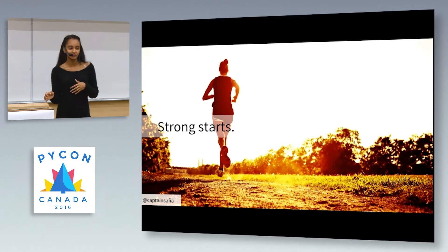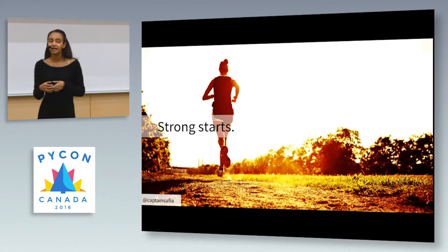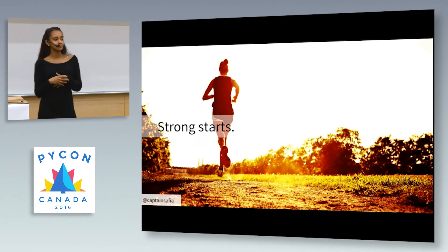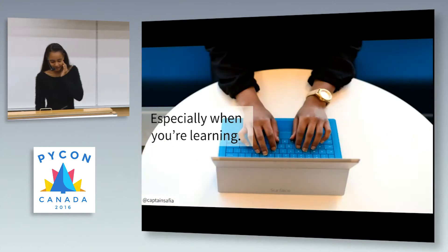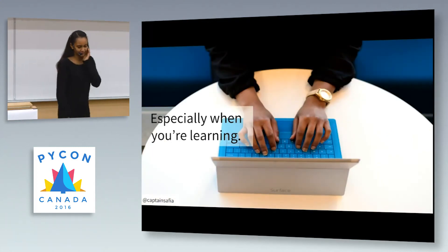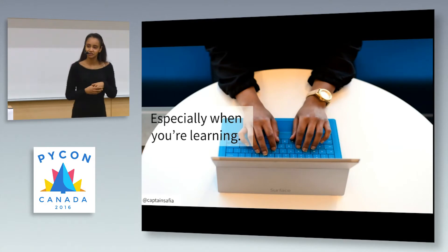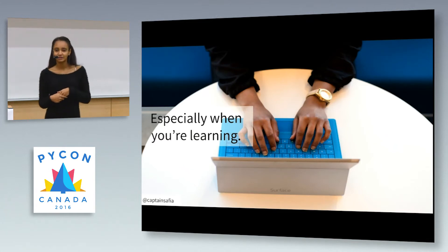So I went online and I downloaded a Couch to 5K running program. It was a 10-week program that would take you from a couch potato — which is what I was — to somebody who can run consistently for 30 minutes. It did that through a regimented plan involving running and walking on certain days for certain distances or time periods. This plan was developed by an expert who knew how the human body worked and what was the best way to push people while keeping them at a good pace.